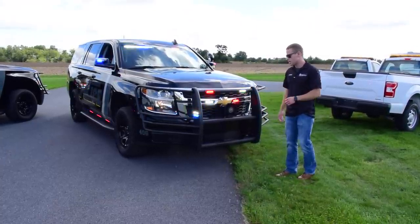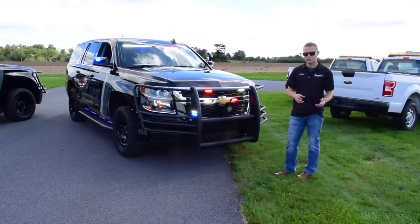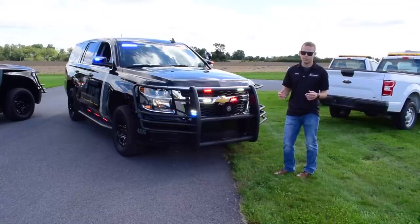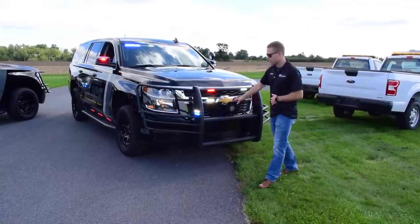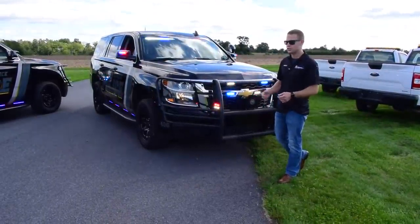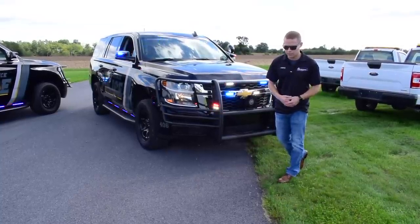We have the Whelen siren speaker mounted on the front of the push bar, getting the siren out in front where sound does not get trapped behind the front fascia. With our audible warning package, we also have the Howler equipped from Whelen, which we'll give you a chance to see later in the video with both Tahoes running their howlers and the different siren functionality.